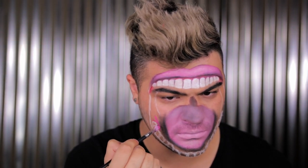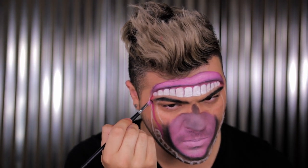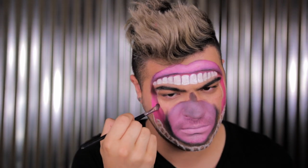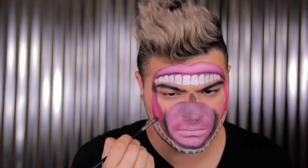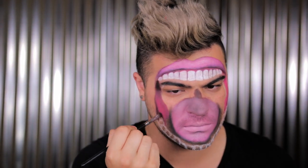Grabbing some more pink paint, I'm now applying it to that inner jawline area, connecting from the very last tooth on one side to the very last tooth on the other. Now doing some shading — I'm shading the top part and the outer edges of this inner jawline so the highlight and focus stay right in the center. Go ahead and shade right where the teeth meet the jawline, top and bottom, as well as on the sides where it meets the inner and outer portion of the mouth.